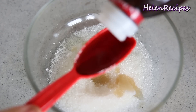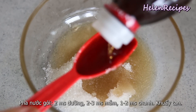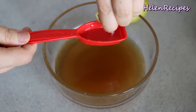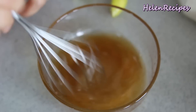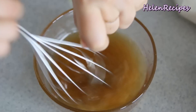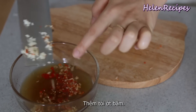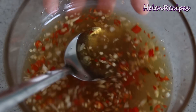To make the salad dressing, in a bowl we're gonna mix together 2 tablespoons of sugar with 3 tablespoons of fish sauce. Also squeeze in about 1 to 2 tablespoons of lime juice depending on how sour you want your salad to be. Give it a good stir to help the sugar dissolve, then add the minced garlic and chili so they will float on top. The dressing should have a balance between sweet, sour, and savory.